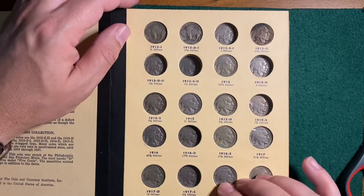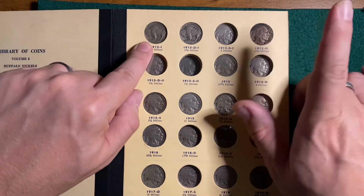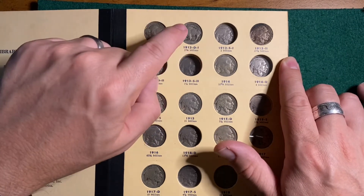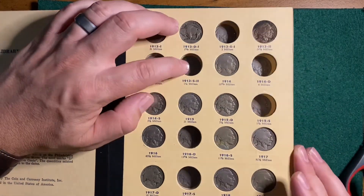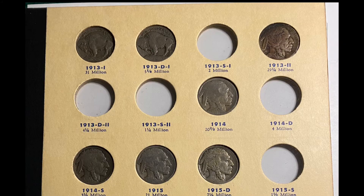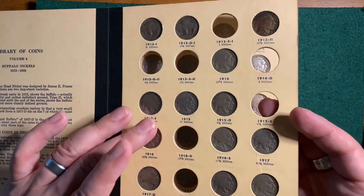I've got the two 1913 versions — the raised ground and the Type 2. Same with the 1913-D: I have the raised ground but I don't have the other one. And I'm missing both 1913-S varieties, the 1914-D, and so on. These are some pretty key dates with low mintages — 1.5 million, four and a quarter million.